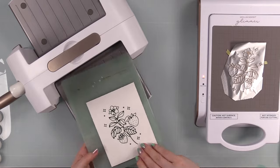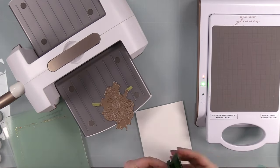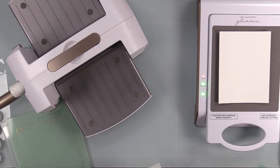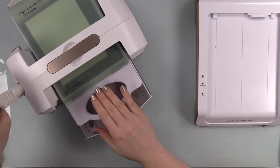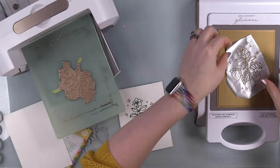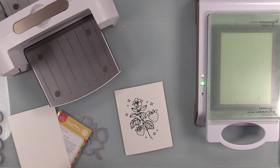I tape everything into place with little bits of Spellbinders washi tape. I've convinced myself that taping the foil, plate, and cardstock together makes it work better, even though I've seen many other makers do it differently. I press the timer, put everything onto the Glimmer hot foil system — it takes about a minute to fully heat up — then I have the two shims that come with the system and I slowly run that through my Spellbinders Platinum 6 machine, because the Glimmer gives the heat and the die cut machine gives the pressure.